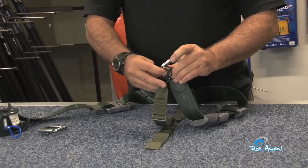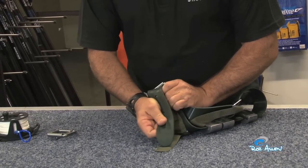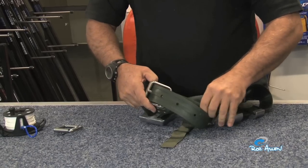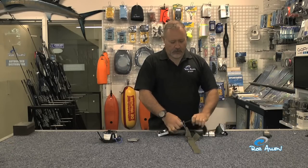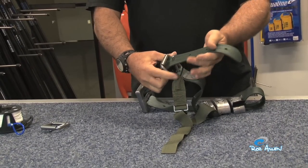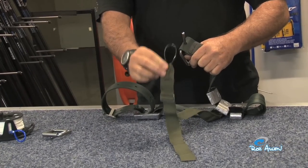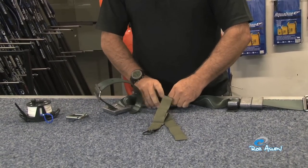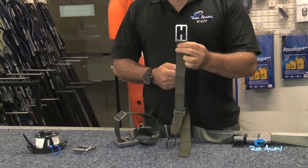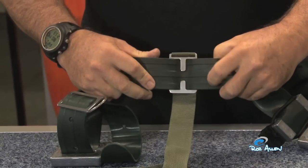Set the loop over the belt tang. When in position it will tension on the belt tang — it won't come off. As a quick release, once that is popped, so will the belt loop drop. Stretch the belt into the H shape to remove it — easy to take off. And that was another how-to on belts by myself, Rob Allen.